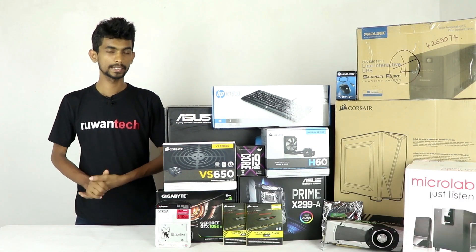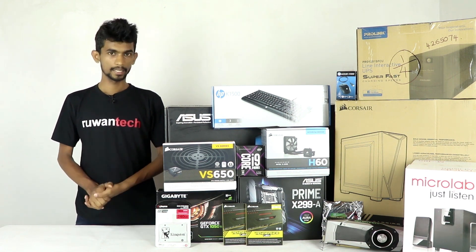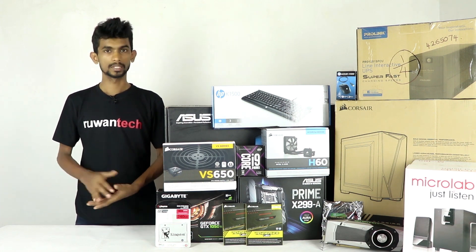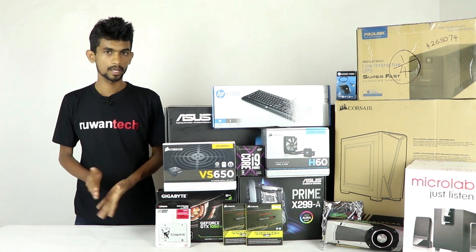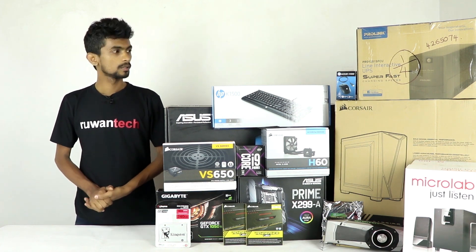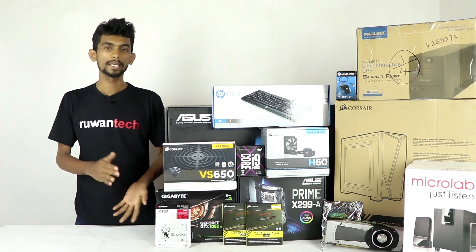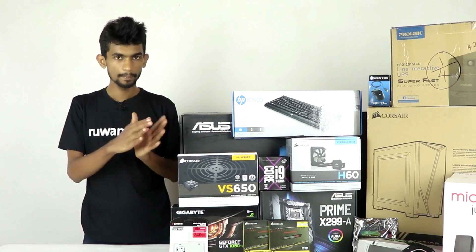For the case, we are using the Corsair Carbide Series Spec 4. This case comes with red fans inside. You can fit all the parts and components into this case easily.